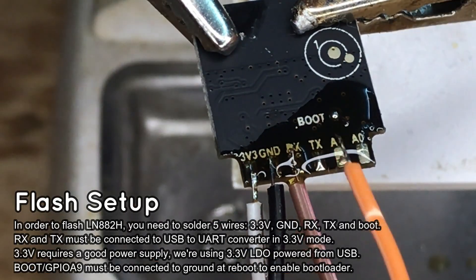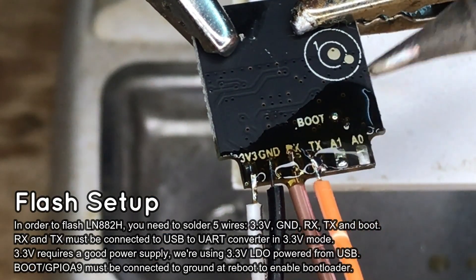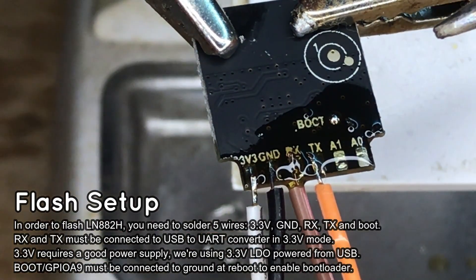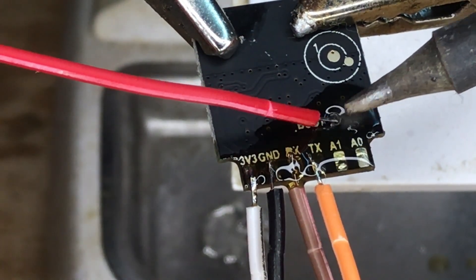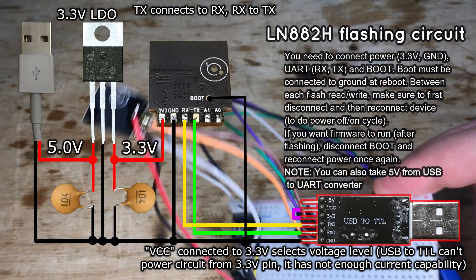When soldering, make sure to strip and tin the wires first. Keep your soldering iron tip clean and do not use excess heat. Heating the board too much might cause pads to fall off, making it difficult to flash the wires.